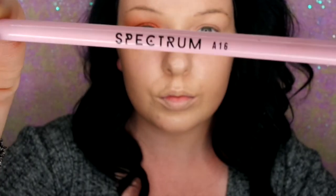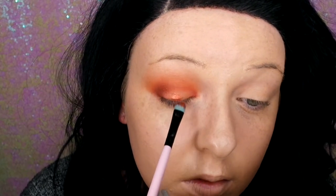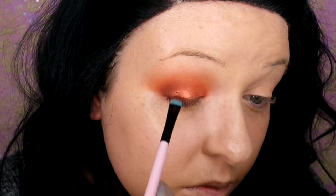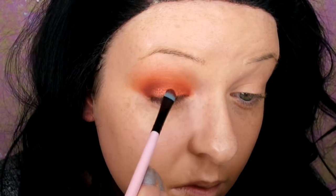Then I'm going in with my Spectrum A16 brush with Blood Moon — I've already wet the brush slightly. Oh my god, check out that metal foil look! I absolutely love this colour. It's like a rich burnt orange metallic, which is so pretty on the lid, and I think it makes my green eyes really pop.